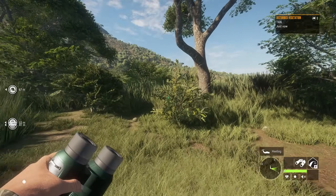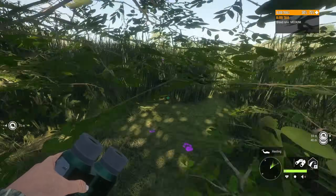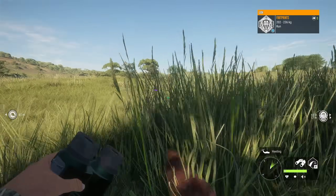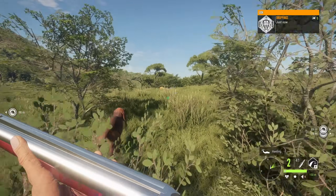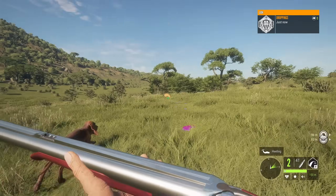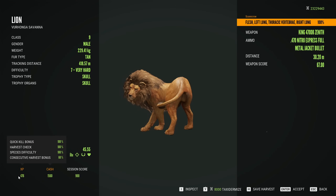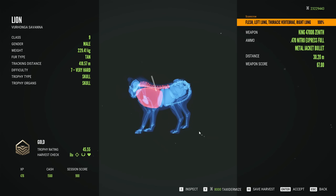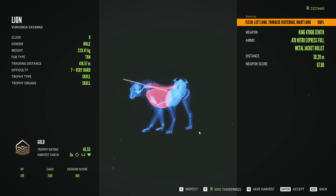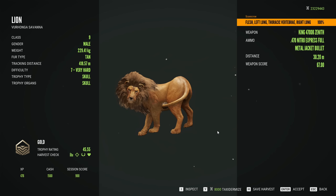This might be very interesting results, because I didn't take into account one of the most important things with the 470 — the damage drop-off is actually quite extreme at range. If you're not within like 75 meters, you have a lot of damage drop-off. It did get a 100% quick kill — that was double lung spine from 30 meters. The 470 is not that great against lions, actually.